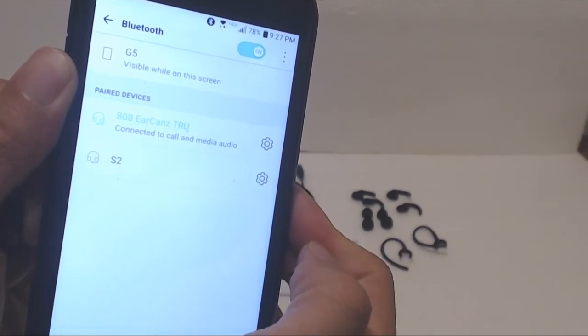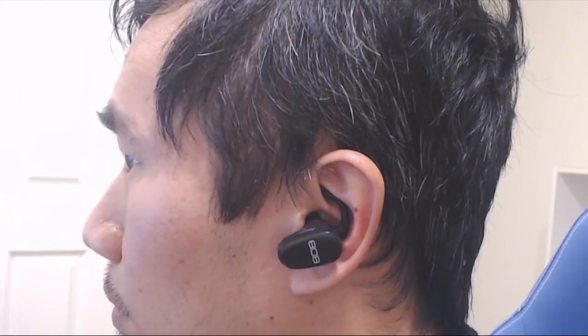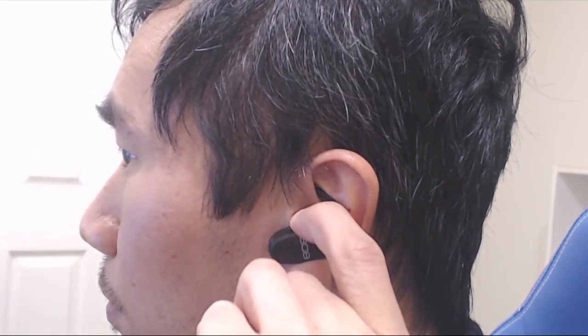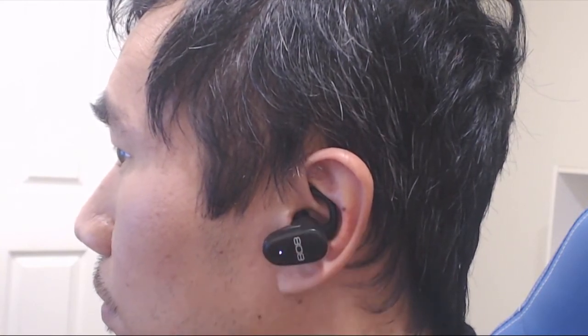Then you can pair the right earpiece to your phone, but each earpiece can also be used independently. To place one of the earbuds into pairing mode, hold down the power button for a few extra seconds when powering it on until it beeps. Then let go and it will be in individual pairing mode.